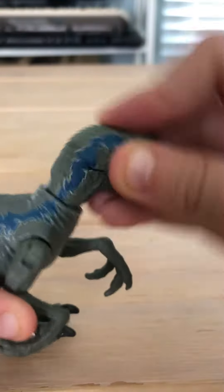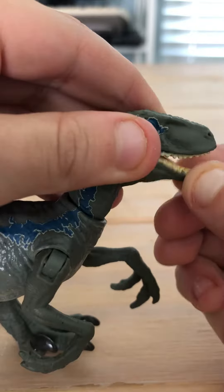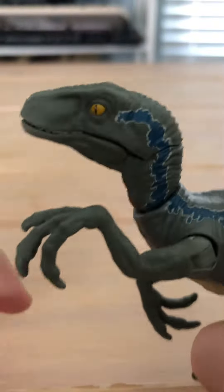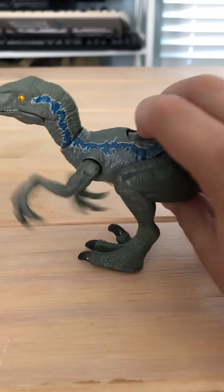The head can bob up and down like he's saying yes, and the mouth can open a lot. That's very good detail. I love the details, especially on the side.